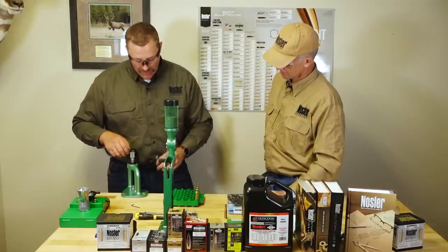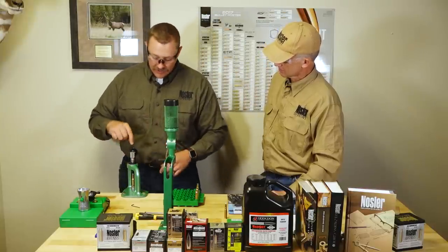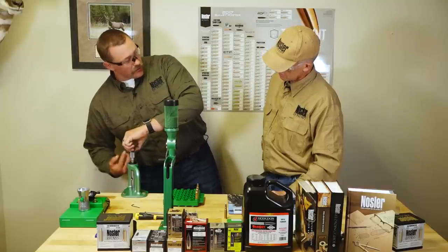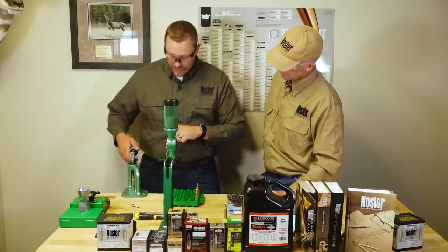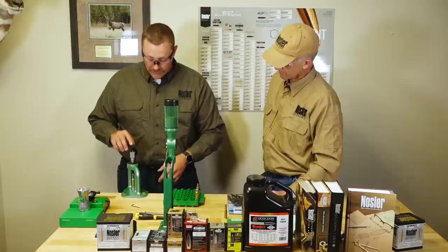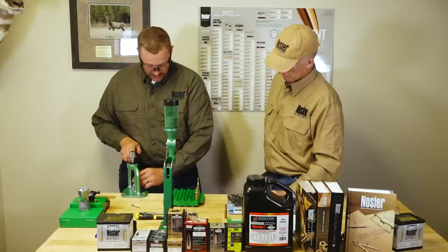Once we've got that set, a handy tip: if you're going to use this a lot and set it and forget it, you can lock the lock nut down with a pair of pliers. What I'll do is take the lash out of the threads by using the bullet itself — the force that's up in there — and then twist the nut on the top by hand. That gives you enough for what we're working with. If I knew this was my seat depth, I'd lock that lock nut down. There's a loaded cartridge — we'll continue on to the next one.